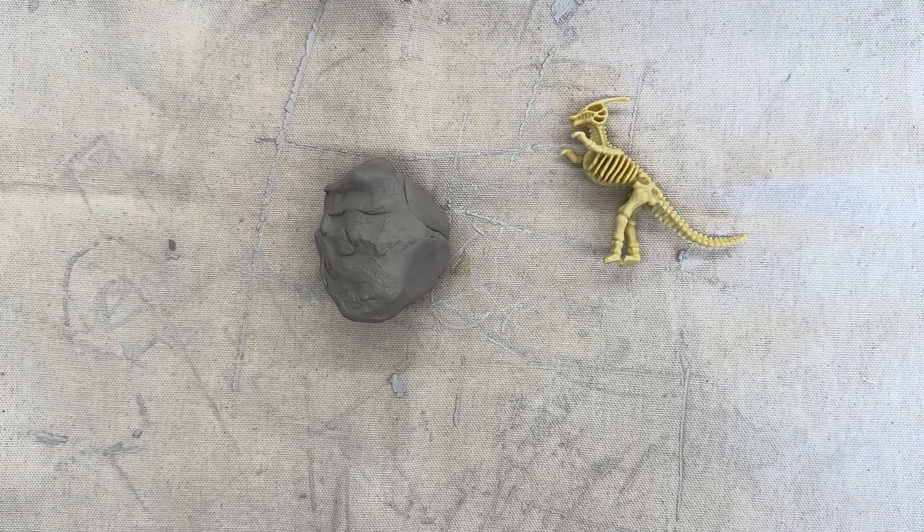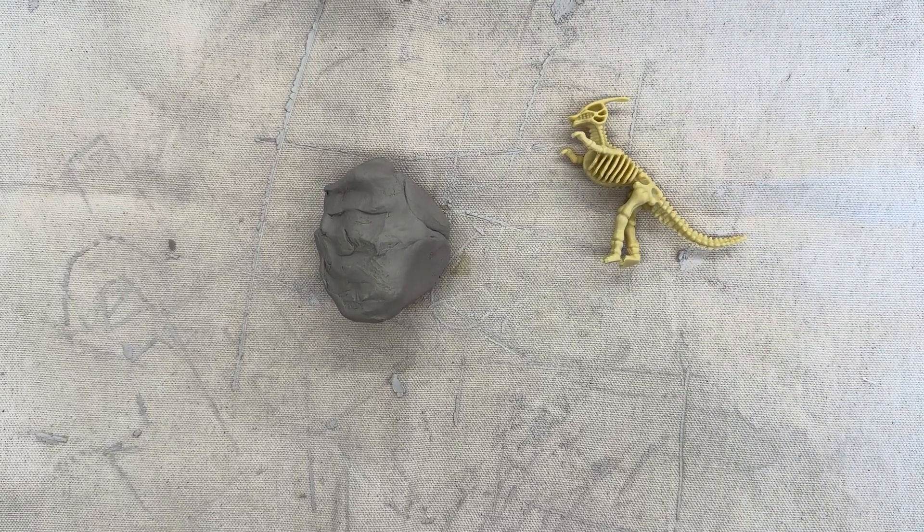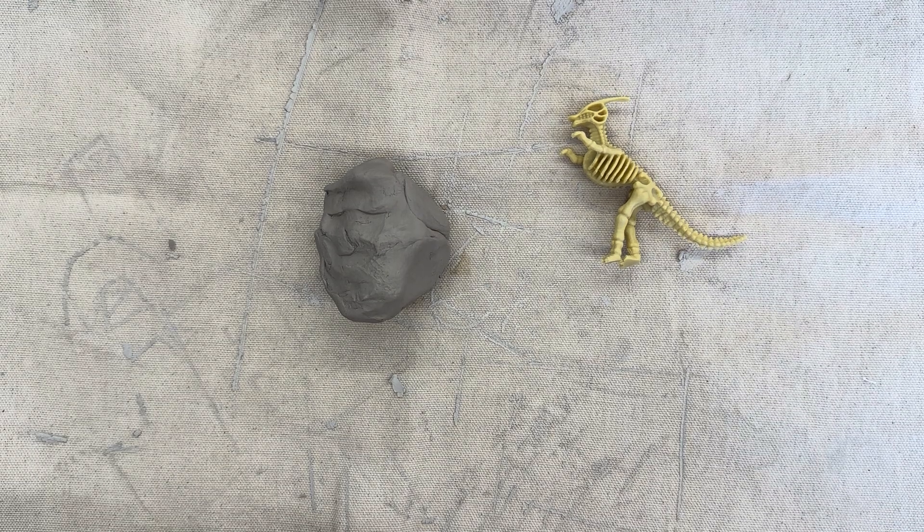Welcome back, kindergarten friends. Today is a very exciting day. We are using clay in order to sculpt our clay fossils.